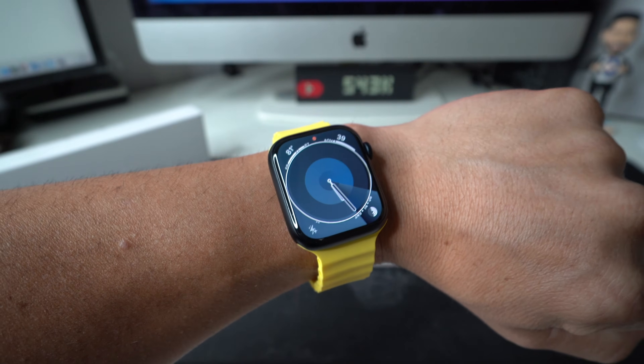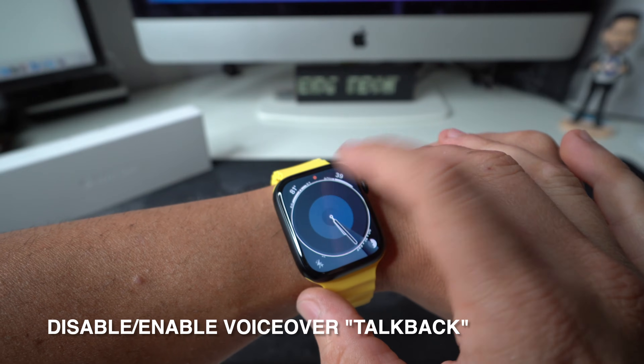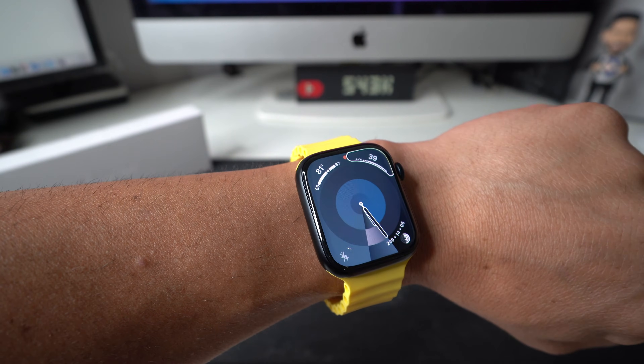Hey there, what's up? In this video, I'm going to show you how you can easily disable or enable the TalkBack, also known as the VoiceOver feature, on your Apple Watch Series 9.